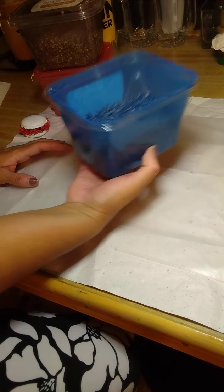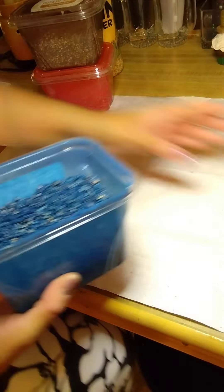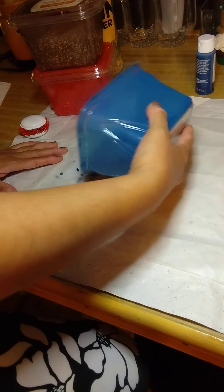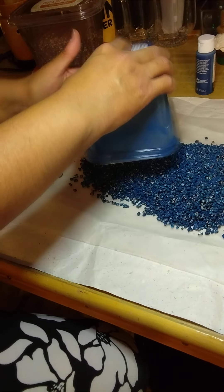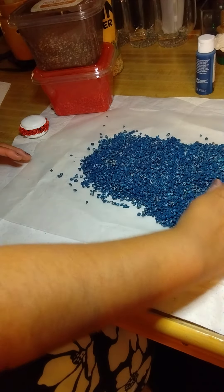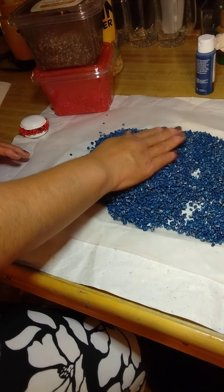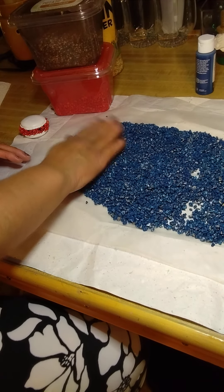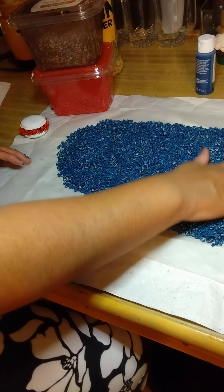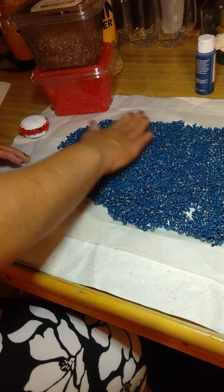Then on a piece of wax paper, I just sprinkle it out, make sure I get it all out of there, and then I just spread it by hand. This stuff dries fairly fast — it is acrylic paint — and that is one of the reasons why I love painting with acrylics. They are super fast to dry.